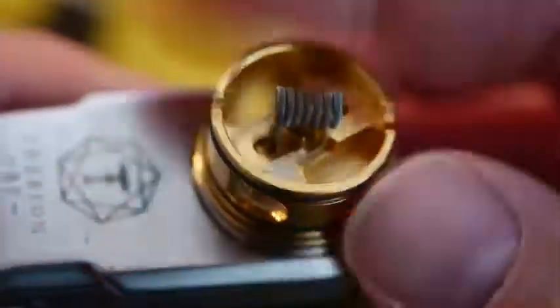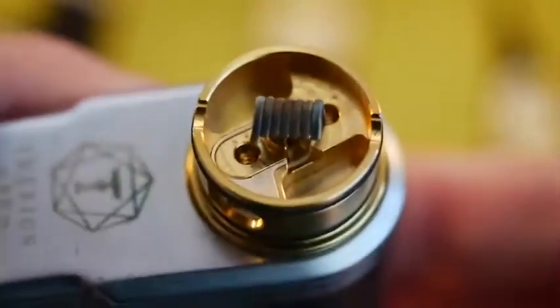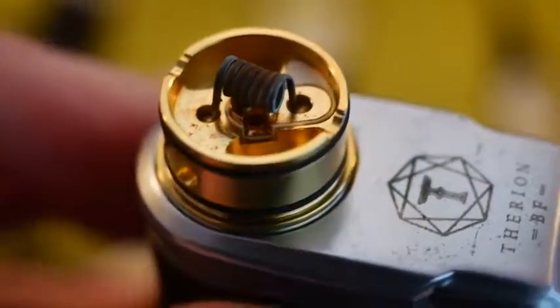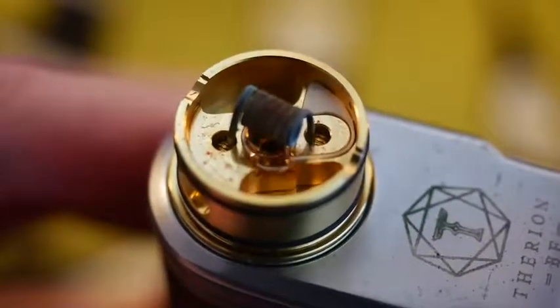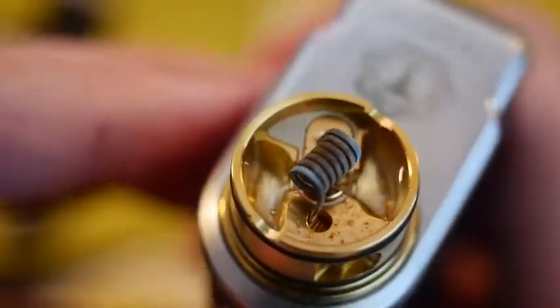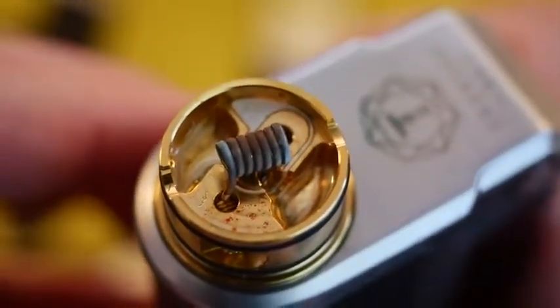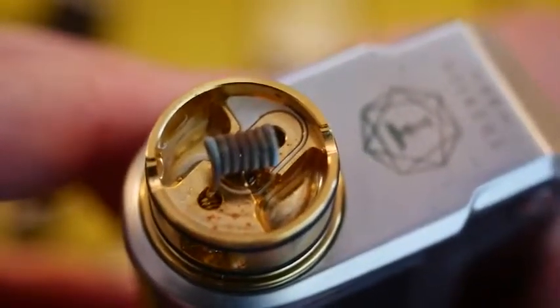I'm going to plug it on this Lost Vape Therion squonker right now, and without a wick in there I'm just going to squeeze the juice bottle so you can see where the juice comes out — it comes out that little hole right there. So when I squeeze it, look at that juice coming out, and then it just distributes perfectly evenly, touches a little bit of your coil, and fills up those two little juice reservoirs right there.